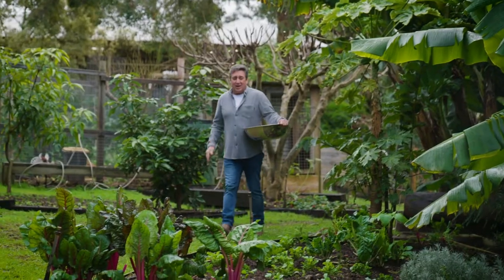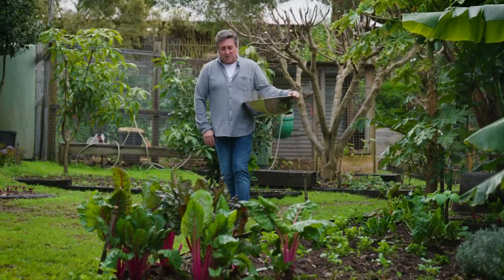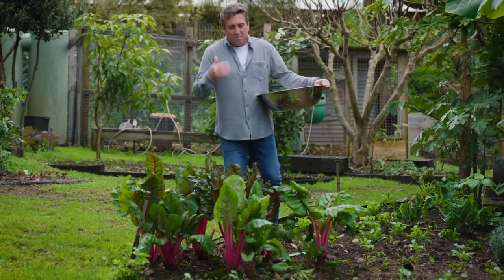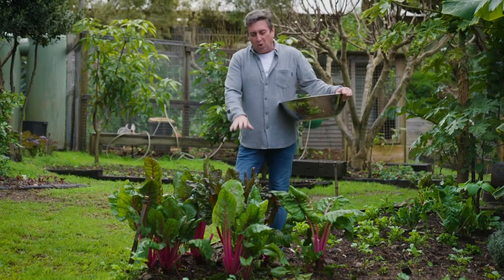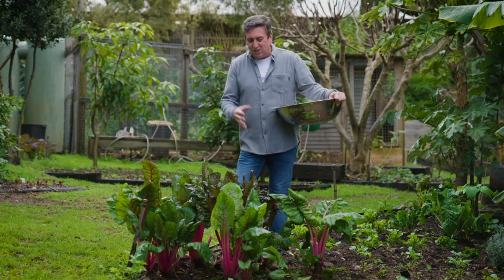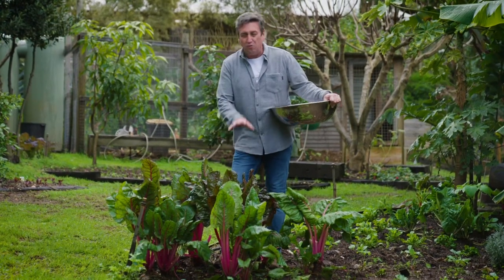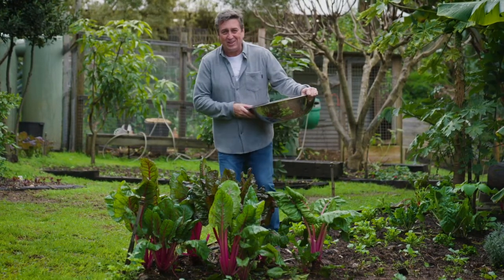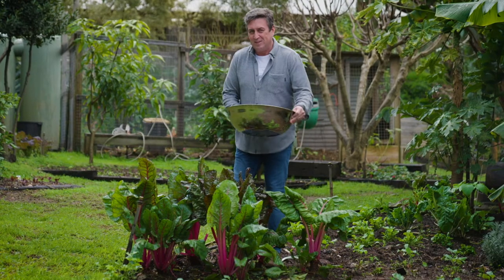So my first up challenge for Brendan is this vegetable that we do grow a lot in our garden. We tend to use it boiled, steamed, it's always an addition to stir-fries, it's so colourful. I know it's good for you but Rainbow Chard, outside of my basic repertoire, I'm not quite sure how to use it. So that's my first up challenge.